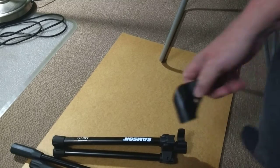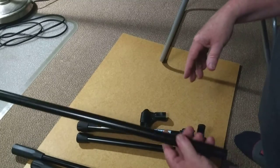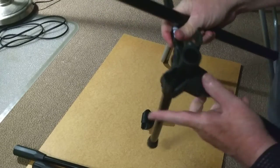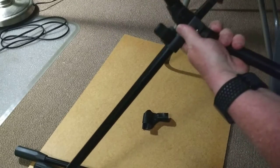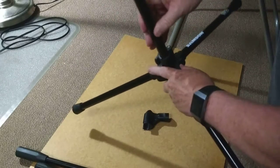So these are the parts. Start with the bottom and you put it in where the legs are. Push it up through. And then clamp it. So that's the bottom.